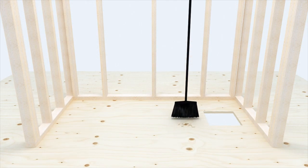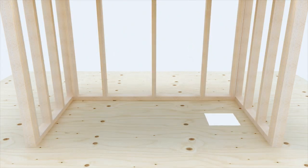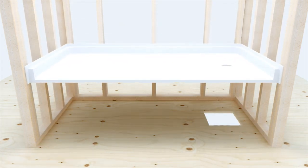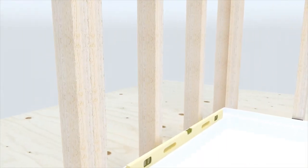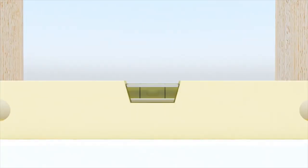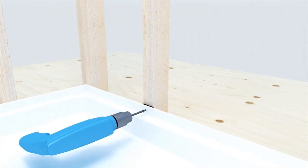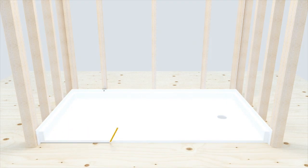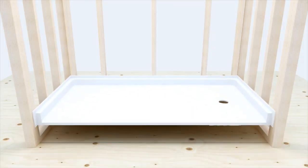Ensure the pocket is clean from all debris. Even a small pebble can affect the draft to drain. Dry fit your pan to ensure it fits in the frame properly. Level the pan in both directions ensuring the bubble is perfectly centered. Like the foundation to a home, this is vital to the walls installing properly, resulting in consistent grout lines. Temporarily fasten to the wall with one screw, shimming if necessary. Draw a line on the subfloor indicating the front point of the threshold and on the stud above the flange. Remove the pan.